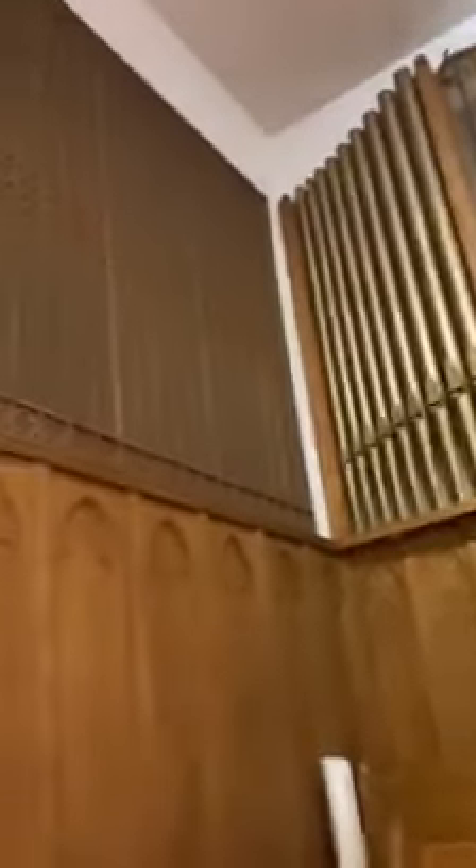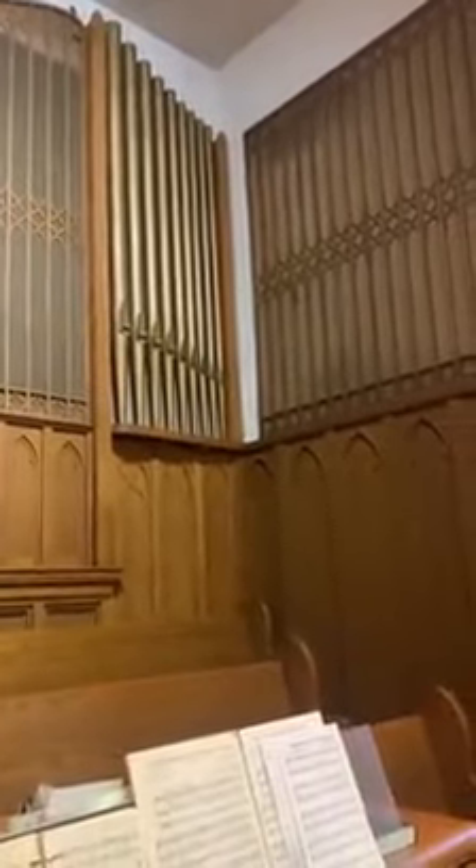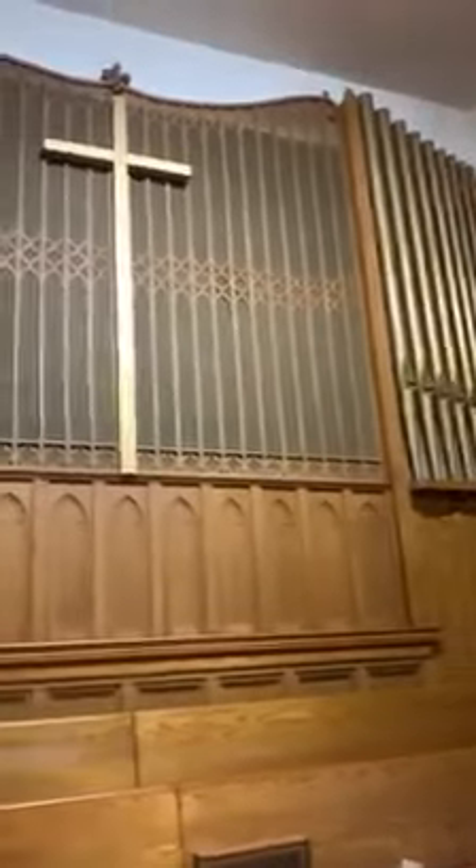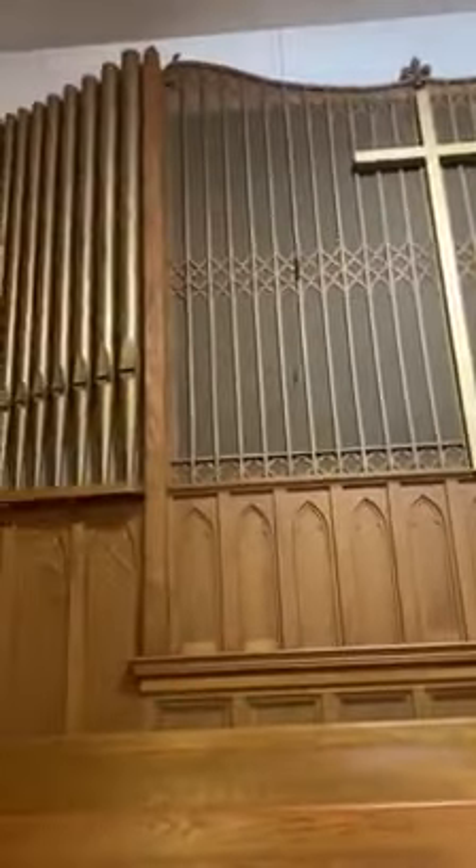All of these keys and these different switches up here are connected to these pipes. Can y'all see that? And behind these screens there's even more pipes. The pipes are all different sizes to do the different pitches. We've talked about that before with woodwind and brass and everything else — the bigger the pipe, the lower the pitch; the smaller the pipe, the higher the pitch.